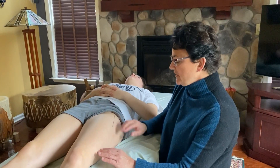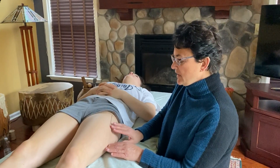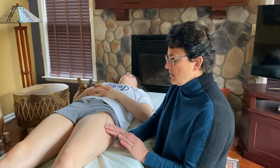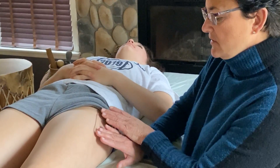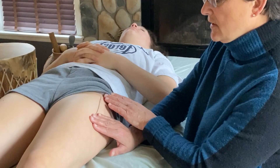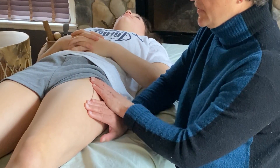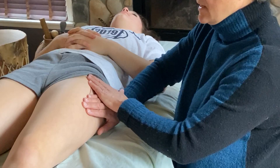The next scar release is where you're going to take your fingers and place them at both ends of the scar with a cross hand. One hand is going to go at the bottom of the scar, one hand is going to go at the top of the scar, and you're just going to sink in very gently.